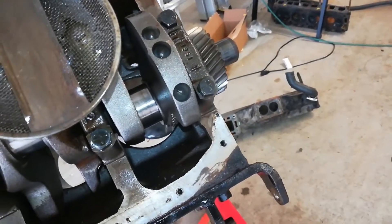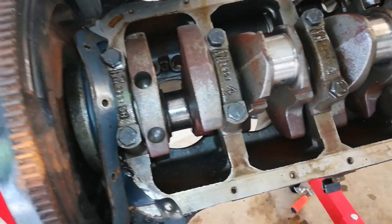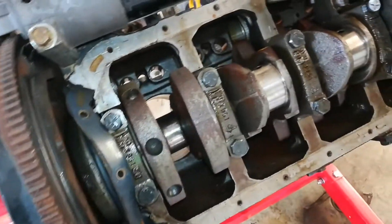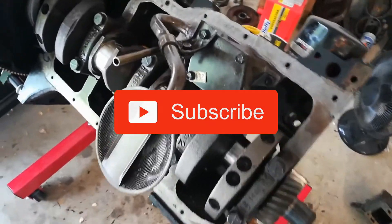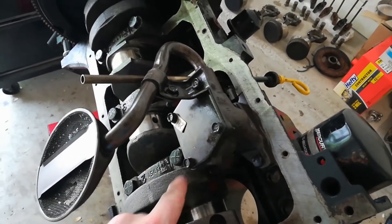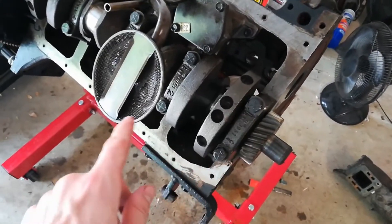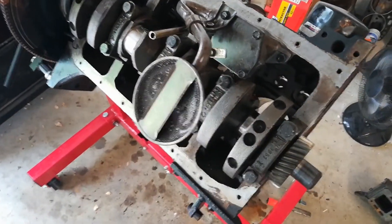That is where we're going to end this video. Thank you for watching — if you enjoyed this video please leave a thumbs up, and if you want to follow the whole project feel free to subscribe and hit the notification bell. Coming up next we'll be removing the oil pump, the crankshaft, and the flywheel, getting it all the way stripped down to the bare block — so stay tuned, and I'll see you next time.